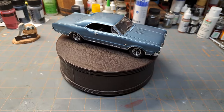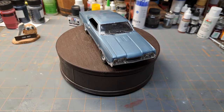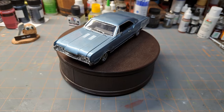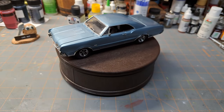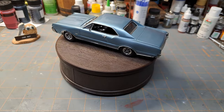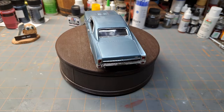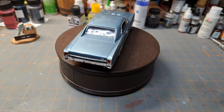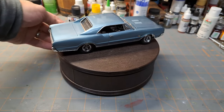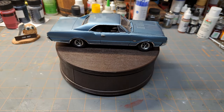Hey guys, welcome to Saturday Spotlight. On the bench today, as usual, one of my past builds — the Lindberg 1967 Oldsmobile Cutlass 442. This one's near and dear to me because I had a car in high school that looked just like this, only mine was not the 442, mine was just the standard Cutlass S. So we're going to take a look at this one today — one of my favorite kits as it represents one of my cars from high school.